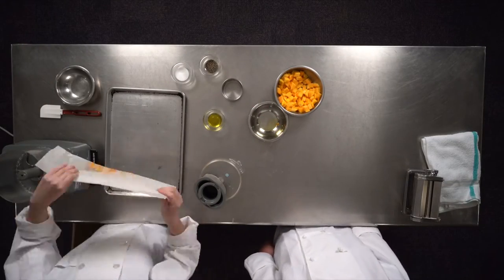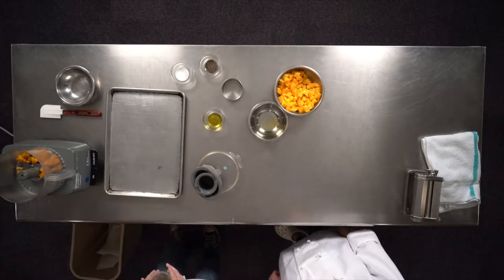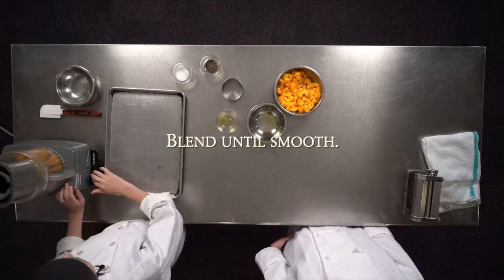We're going to add our lovely squash right in there. Then you're going to grab one teaspoon of sage and the rest of your olive oil.